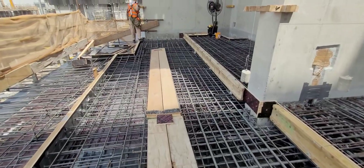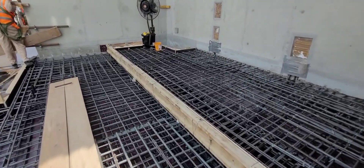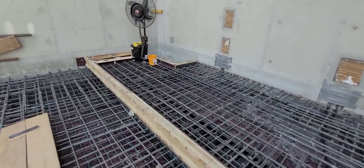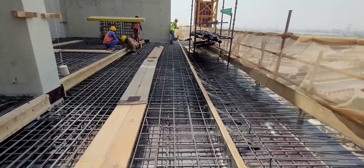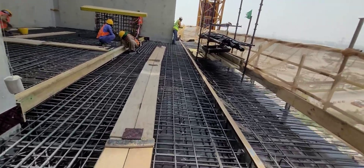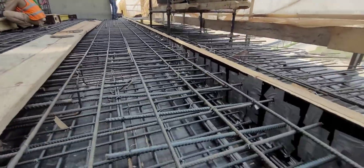This is the balcony area — construction joint. Construction joint.